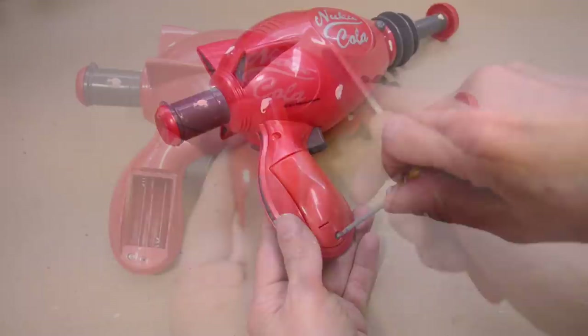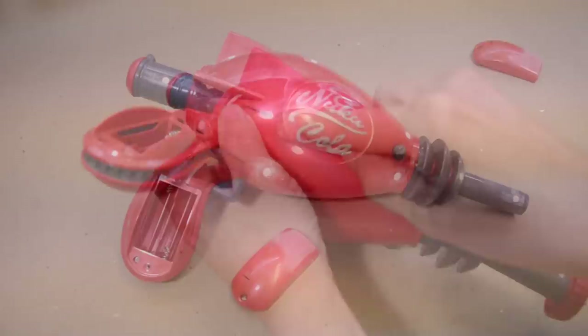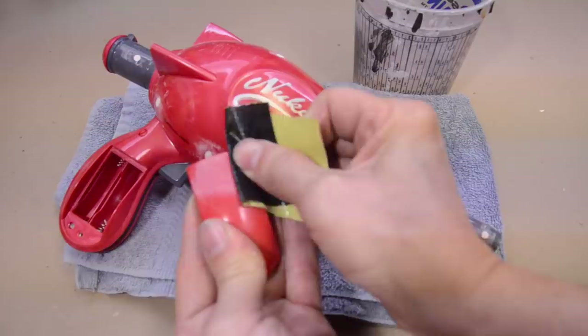We'll go ahead and do the same with the Bondo — sand them nice and flush now that they're cured. There are some deep grooves, and we'll get rid of those with some 400 grit sandpaper and a little wet sand with a bucket of water. I'm going to get my towels to keep my area dry while I work. I'm going to wet sand the handle, the Bondo spots, and also the top and bottom seams really well.